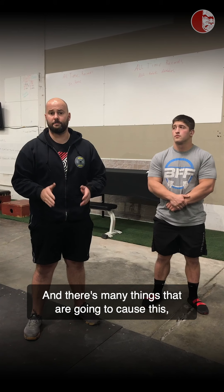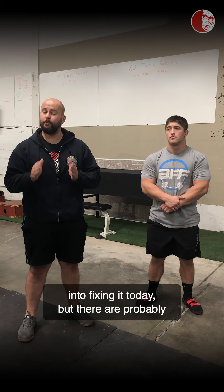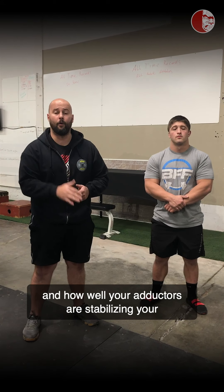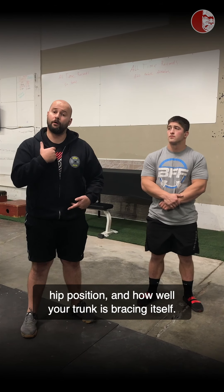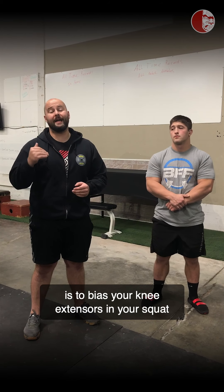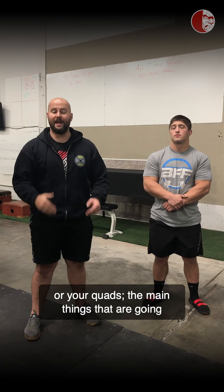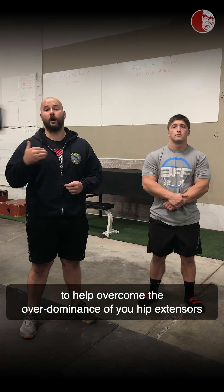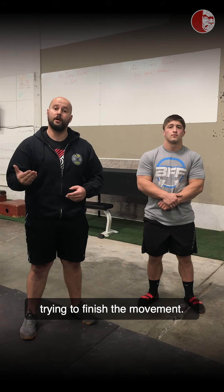There are many things that are going to cause this but we're going to take one specific avenue into fixing it today. There are probably other things you should be addressing, such as how well your feet are connected to the ground, how well your adductors are stabilizing your hip position, and how well your trunk is bracing itself. The fix we're going to be doing today is to bias your knee extensors — your quads — the main things that are going to get you through that two-thirds sticking point to help overcome the over-dominance of your hip extensors trying to finish the movement.